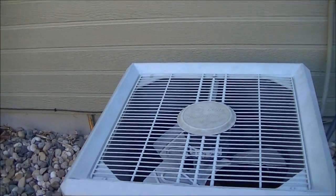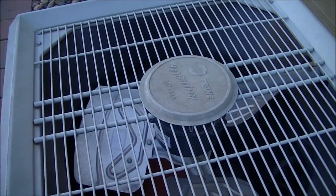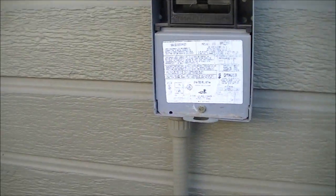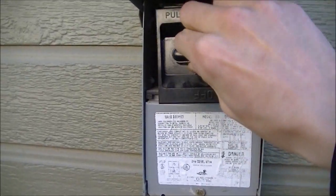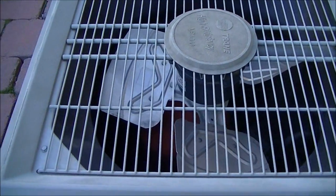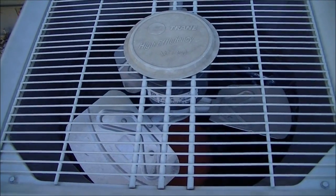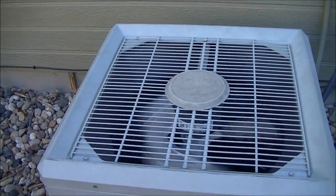It's back together. Now for the testing — the moment of truth. Let's hope this is it. If it works, great. Just flip this around — go ahead and hit the thermostat and we'll see if this works. Awesome! Yes!